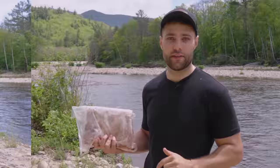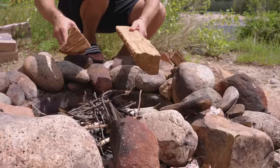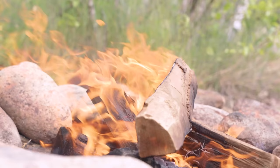Before we tackle that short rib, let's get our fire started. Growing up, making fires was the highlight of every camping trip. And even though I cheated here using the torch, it's still one of my favorite things to do.